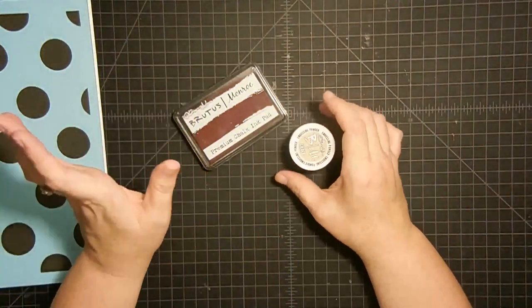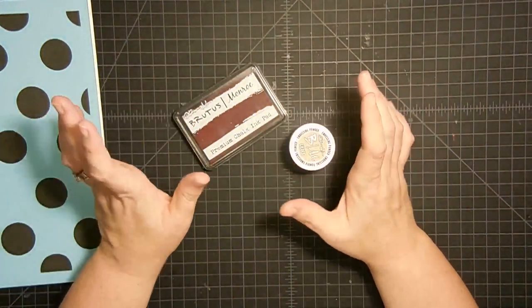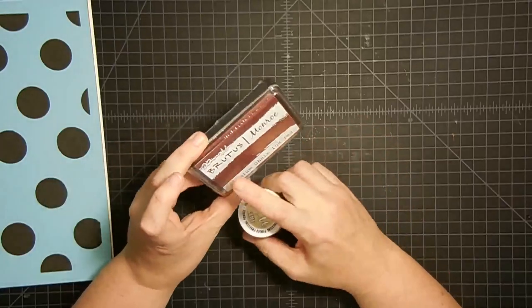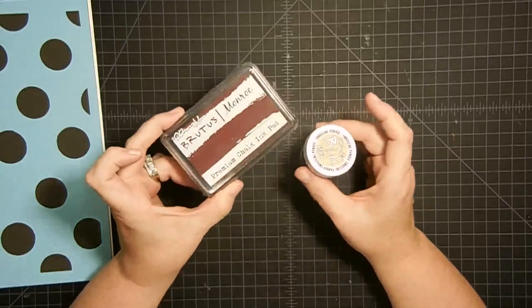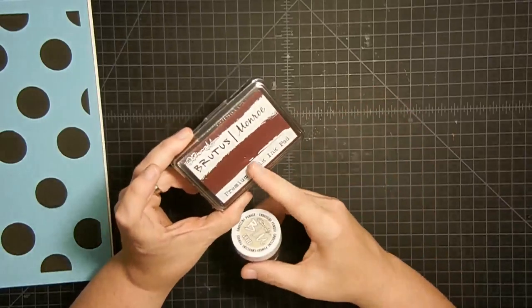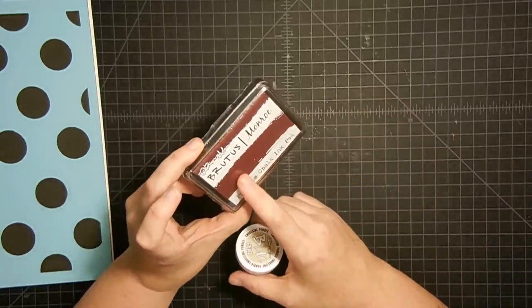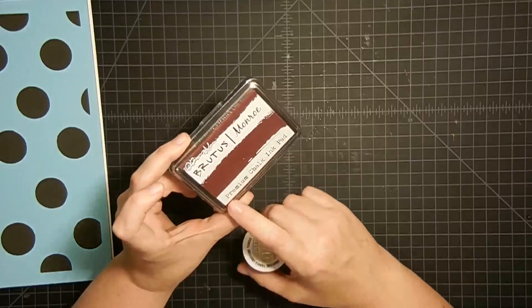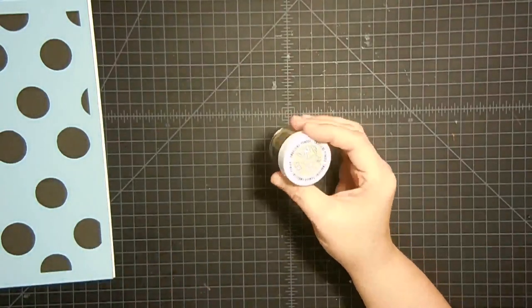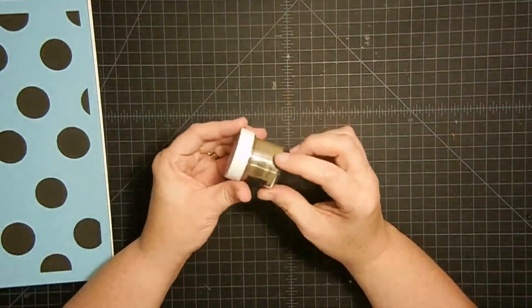My friends on YouTube are super cool. This is from my friend Christopher Allen, and he is the designer, owner, and creator of Brutus Monroe. This is embossing powder and some ink. I'm not going to be using this ink today because it doesn't go with our project, but this is his chalk ink and I will be using that in an upcoming video. Today I'm going to be using this gilded embossing powder.